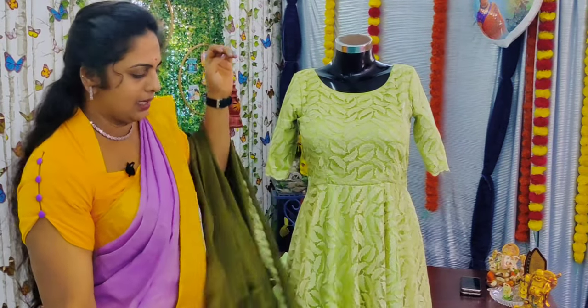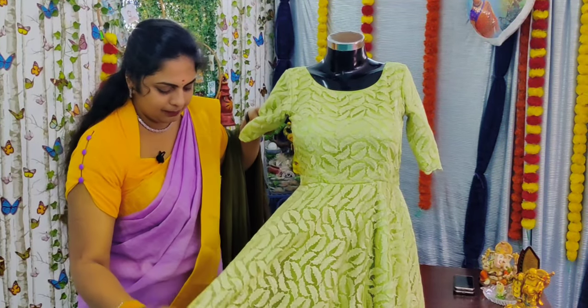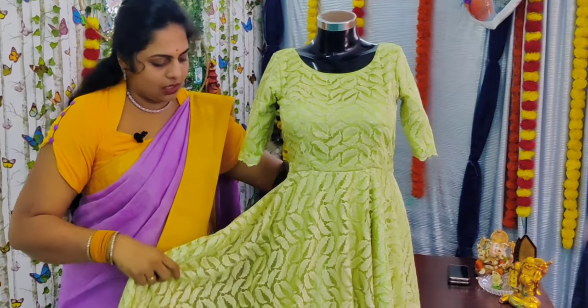I have a long-frock design. The fabric is 6 to 7 meters.